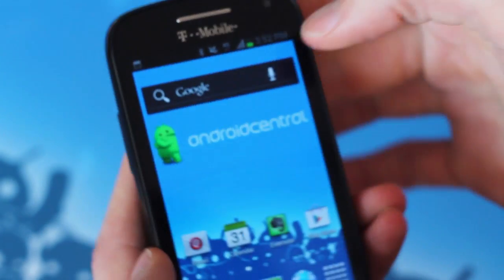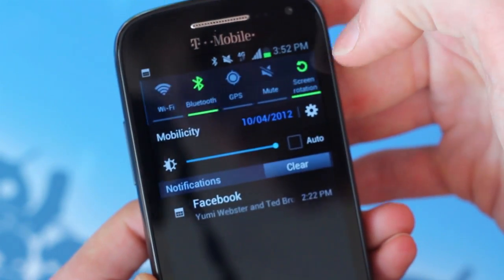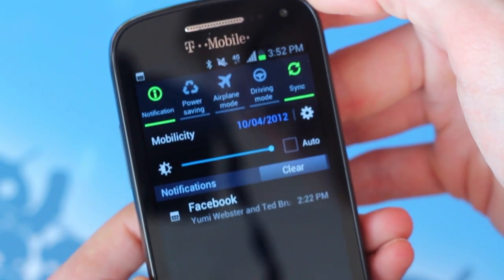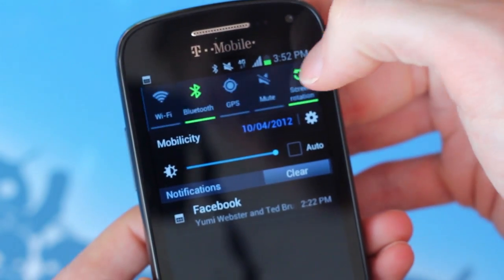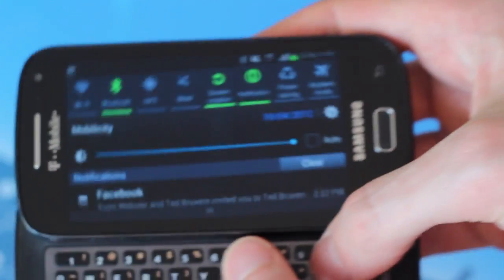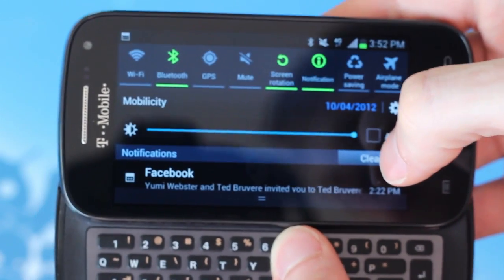The Samsung Galaxy S Relay 4G provides many customizations to the core Android 4.0 Ice Cream Sandwich experience. The notification tray has a wide variety of wireless controls, a brightness slider, and a shortcut to the system settings menu. In fact, there's really not much room at all for actual notifications, especially if you're viewing the tray in landscape orientation.